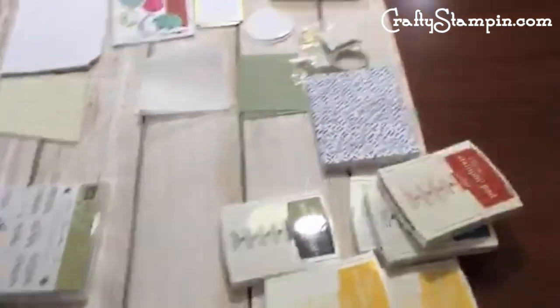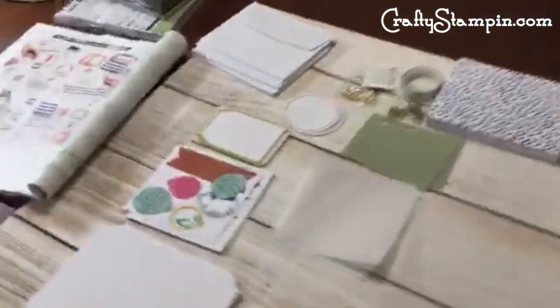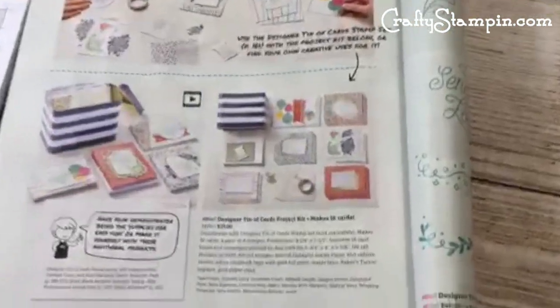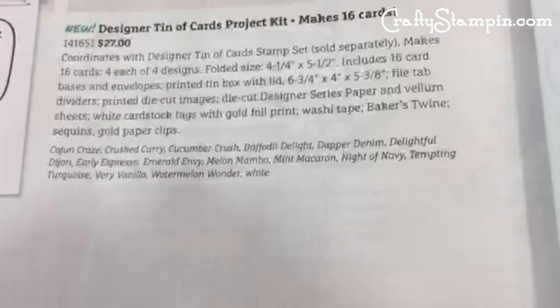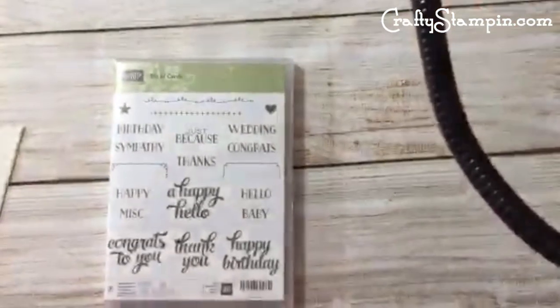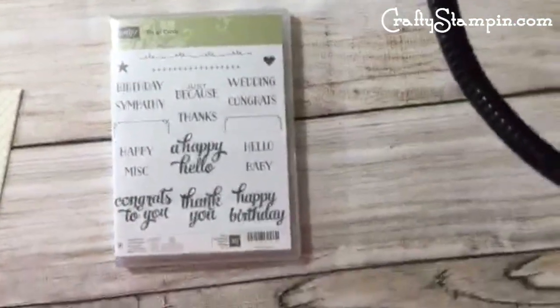Happy New Year! Happy catalog new year! We are going to make a viewer's choice card. I just grabbed a bunch of colors — I went over to where it is in the catalog and saw there are a lot of colors used, so I grabbed an assortment. We're just going to kind of wing it.